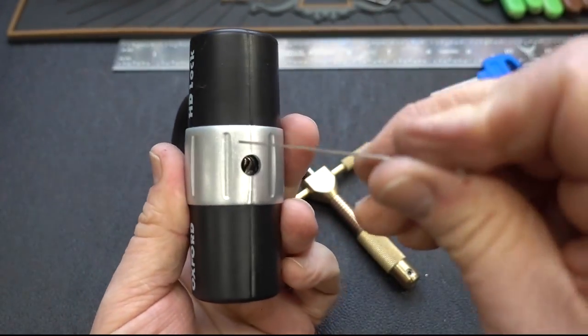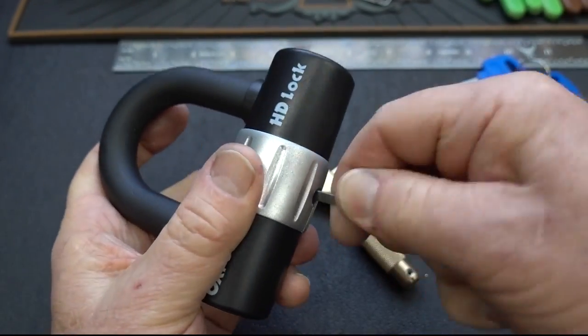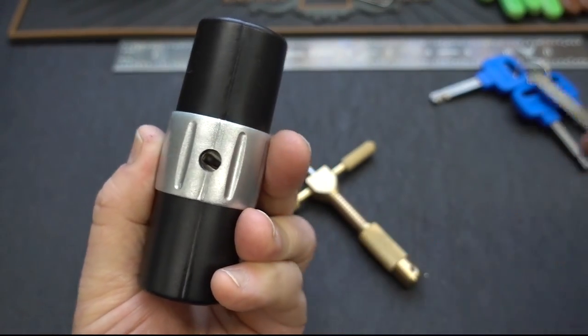Let's go ahead and line up those discs. I'm going to turn them all clockwise to give me a little bit of access in there — give me half a chance of sliding that tool in.